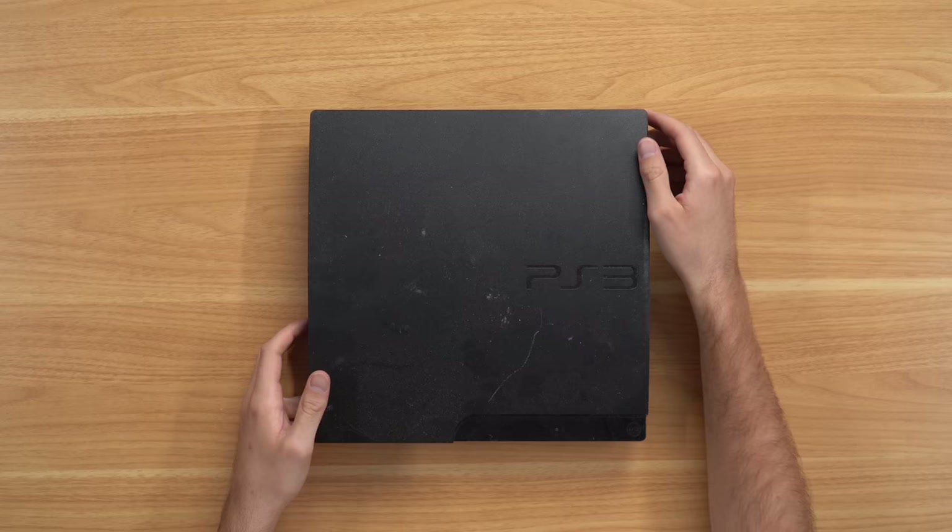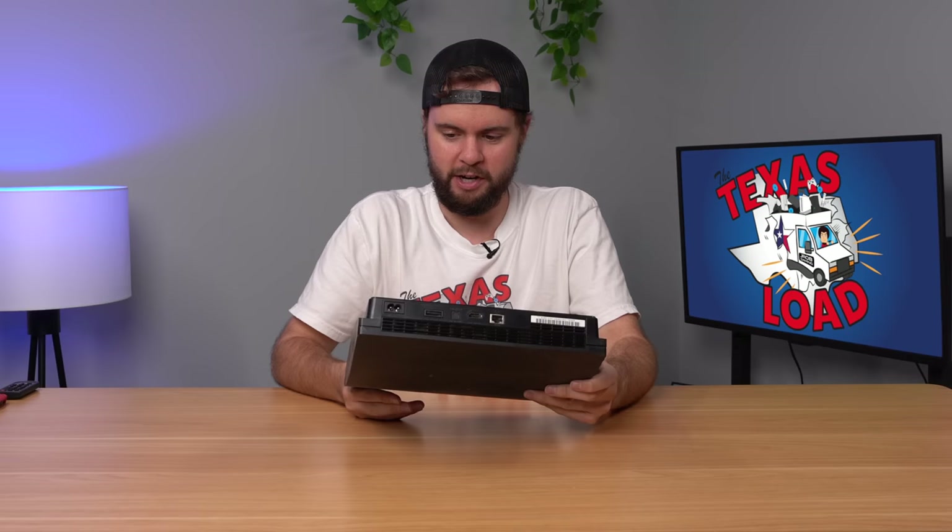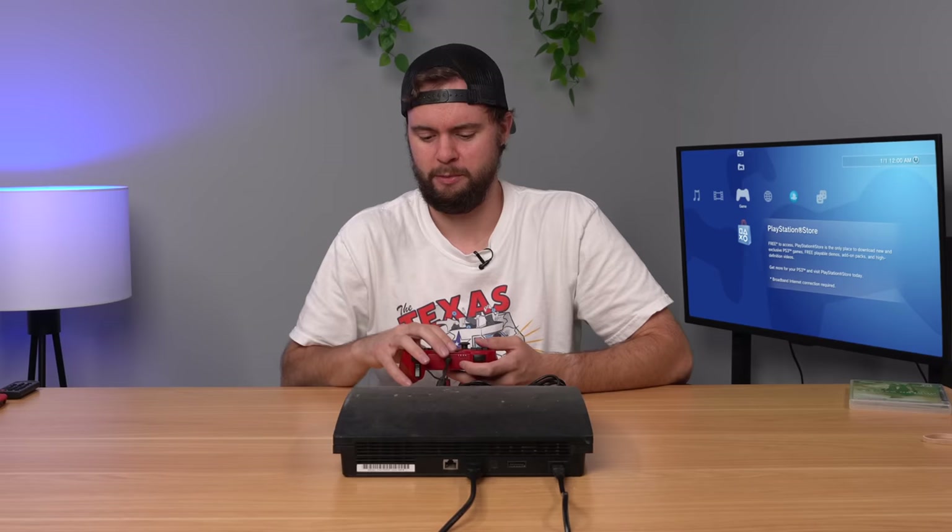We're going to start with a PS3 Slim right here. As with most of the consoles in this lot, it's filthy, covered in dust and dirt, and the warranty seal is removed, so I won't be surprised if it's not working. The console did boot up, it's clearly factory reset, and now we're booting to the main menu. We put a game in and it works - super quiet. Some of these slims run great. Let's move on to the next one.